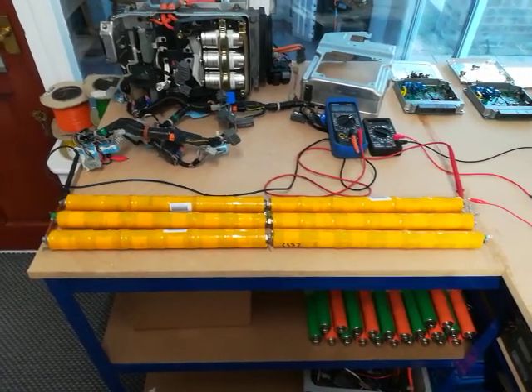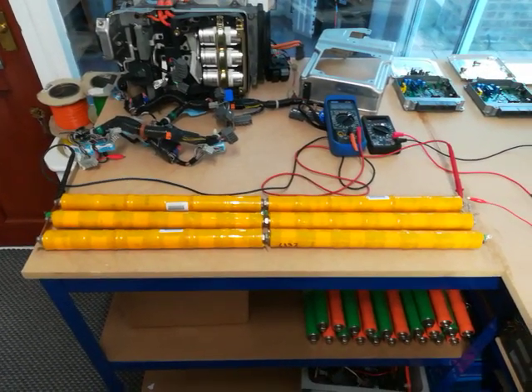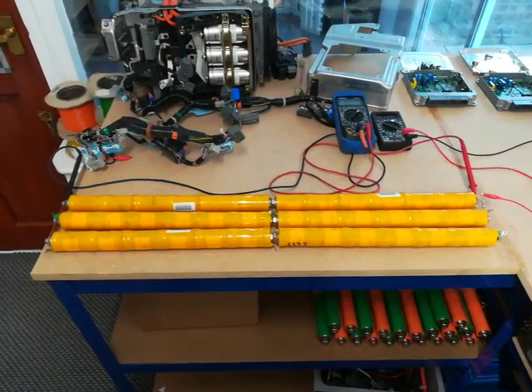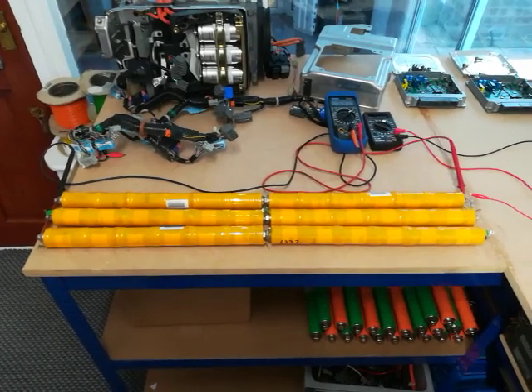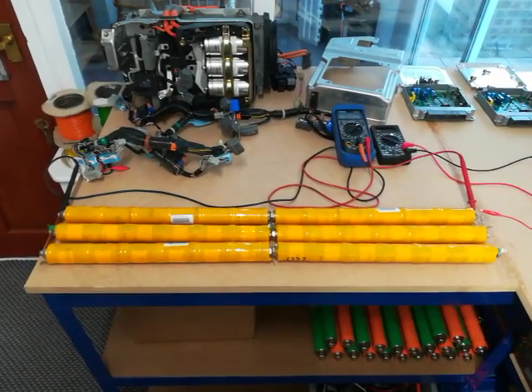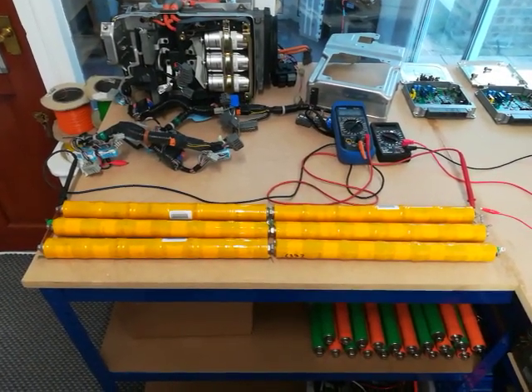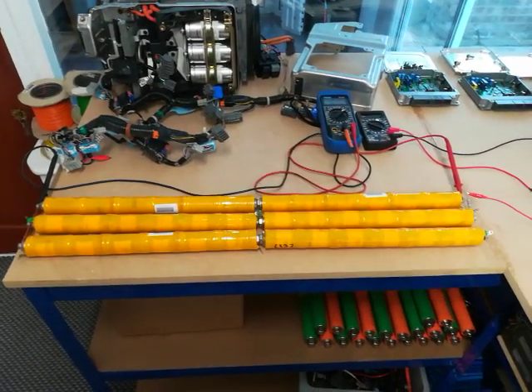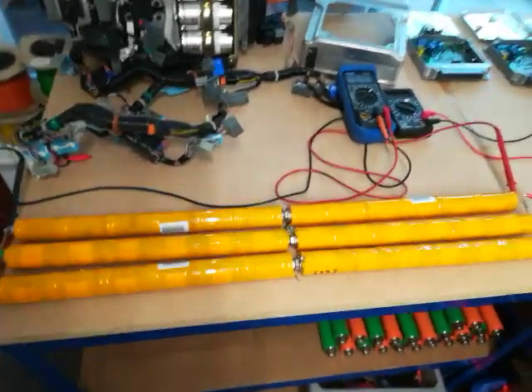This morning is just a quick demo of parallel nickel metal hydride for the Ford Escape stick project that one of our members is working on. So here we have six sticks and three pairs basically, just to demonstrate this.